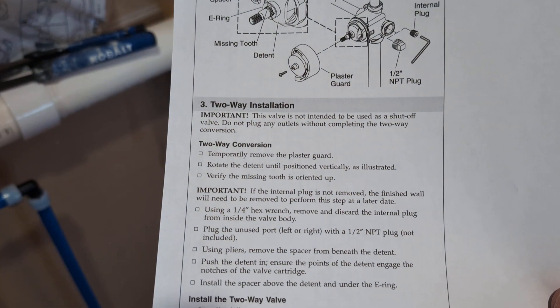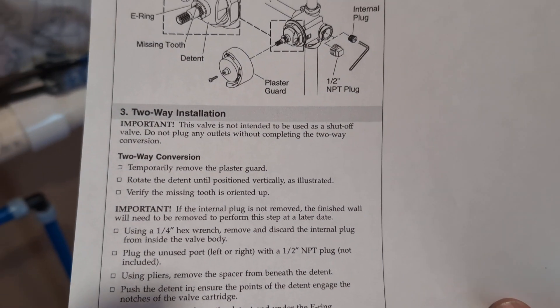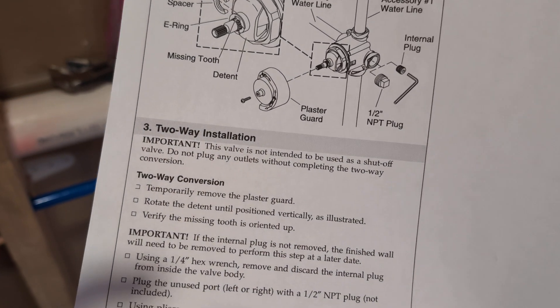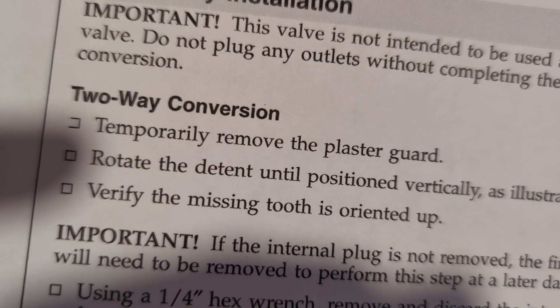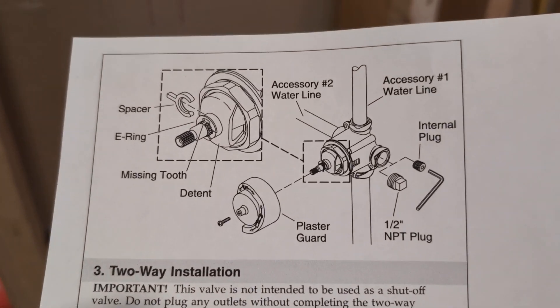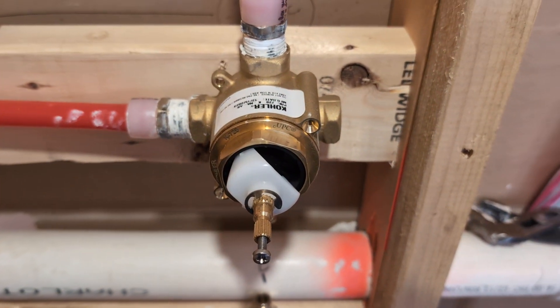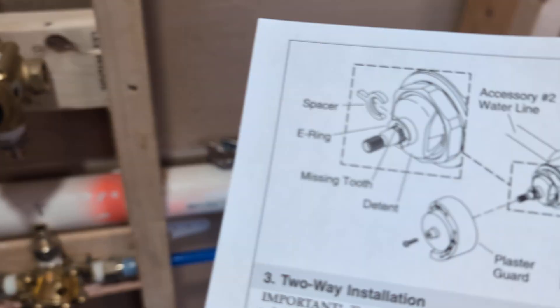The first step says to remove the guard and rotate the detent — or however that word is pronounced — until positioned vertically. So that white plastic piece is the detent. Rotate it until it's vertical. Boop, clicked. Okay, good.